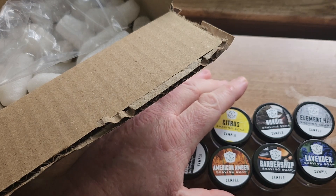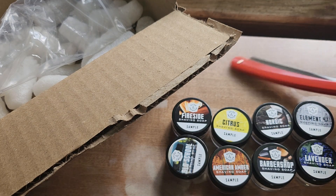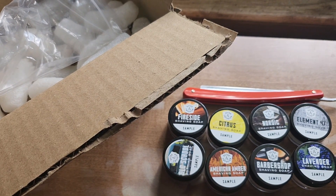But this is what came from Razor Emporium today. Thank you for watching, and I'll see you again here in a little bit with another one. Take care, God bless, later.